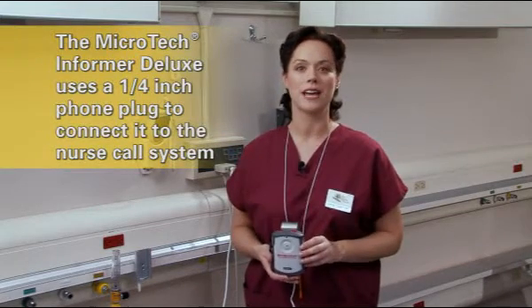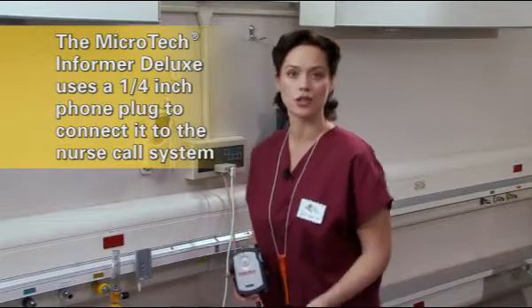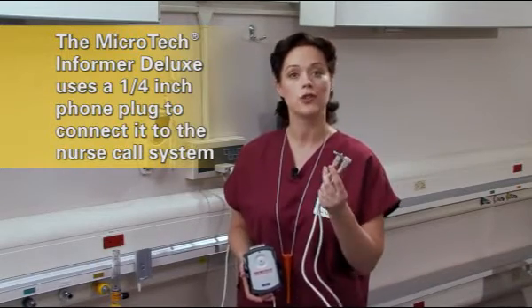The flashing lights on top of the monitor will still allow staff to see which unit is alarming. The Microtech Informer Deluxe uses a quarter-inch phone plug to connect it to the nurse call system. This is one of the more common styles of nurse call connectors.